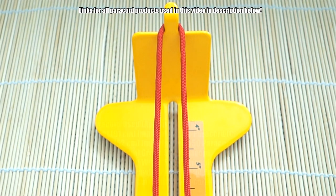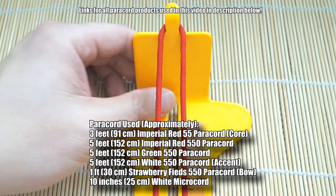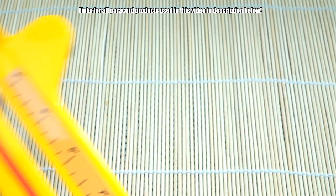Alright, with that being said, let's get into the tutorial. To tie this Solomon's Dragon wreath, I've got my core strands on my jig and I've just got it tied to the end here with a simple overhand knot — nothing special, just to hold it there.